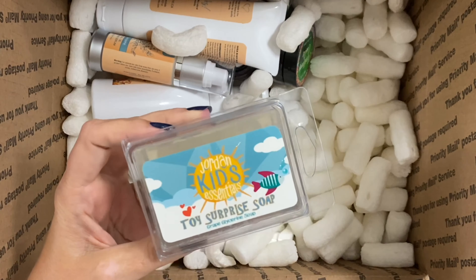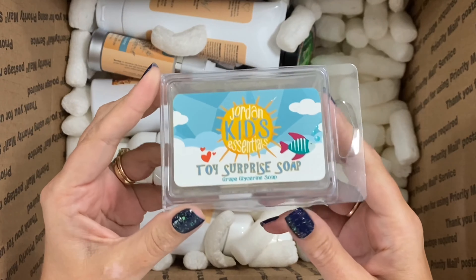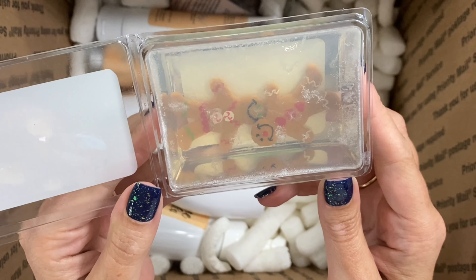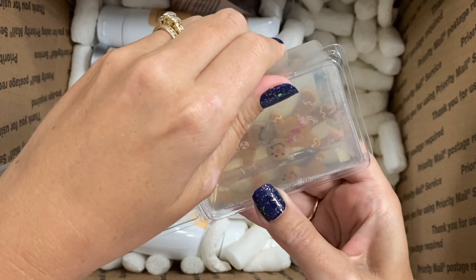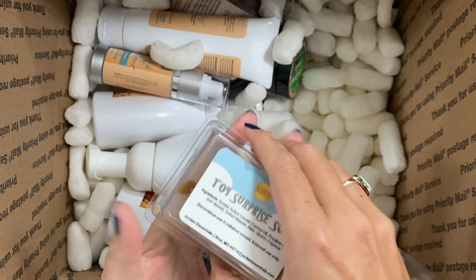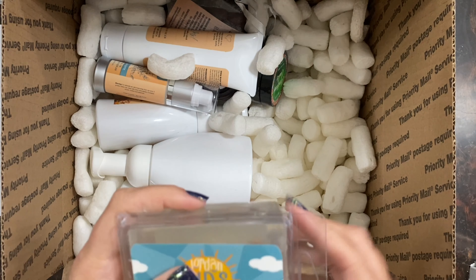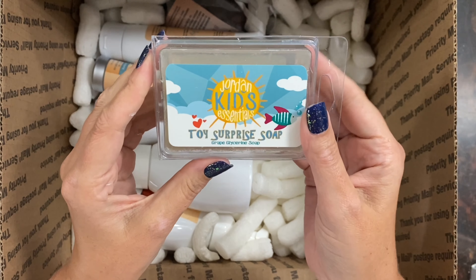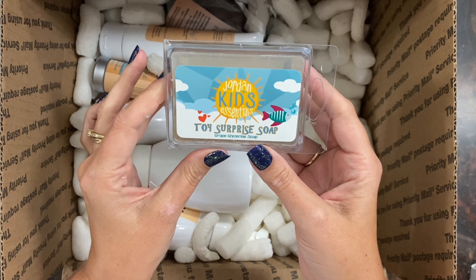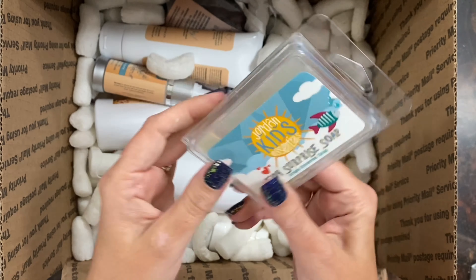The next product is one that is in our regular line — the kids toy surprise soap. For the holidays you get these sweet little gingerbread men, which makes taking a bath super fun and exciting for kids. They can see what's inside, so it makes them want to wash up and get to those goodies inside. This is all natural glycerin-based soap for moisturizing, and it's grape scented just like the original one in the regular catalog, but this one has the little holiday surprise inside.